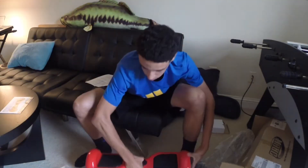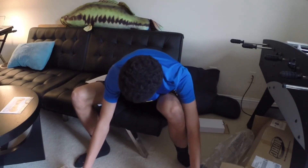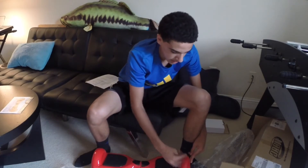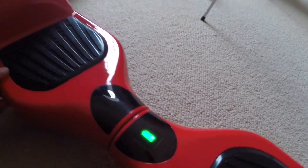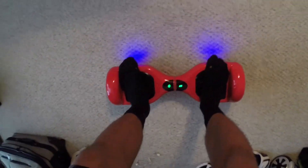There it is, guys. Pretty heavy, as all of the boards. See, everything looks fine. I will be putting protective black tape. There it turns on — full battery right there. Nice. I think it looks pretty cool, like this color.